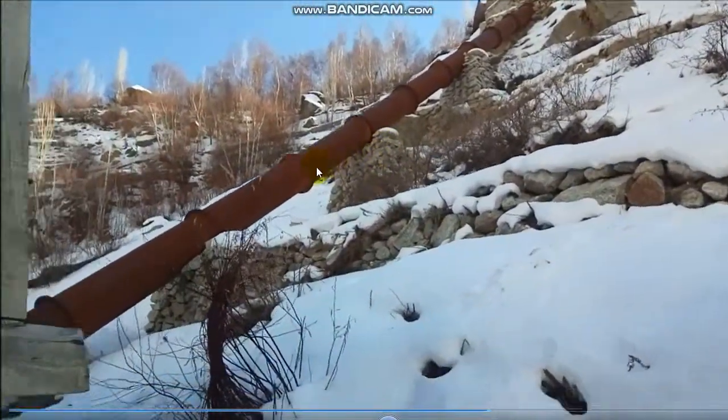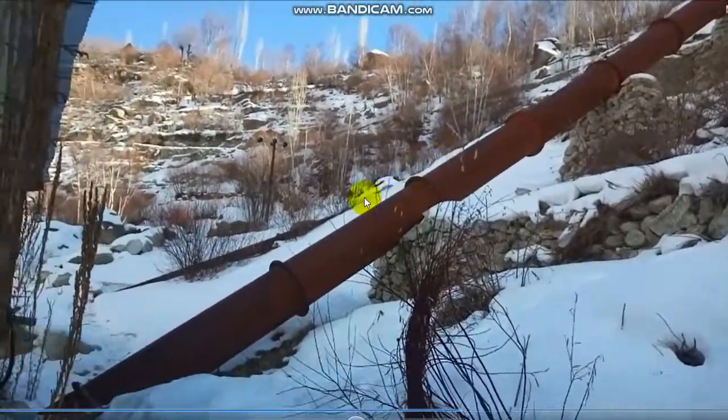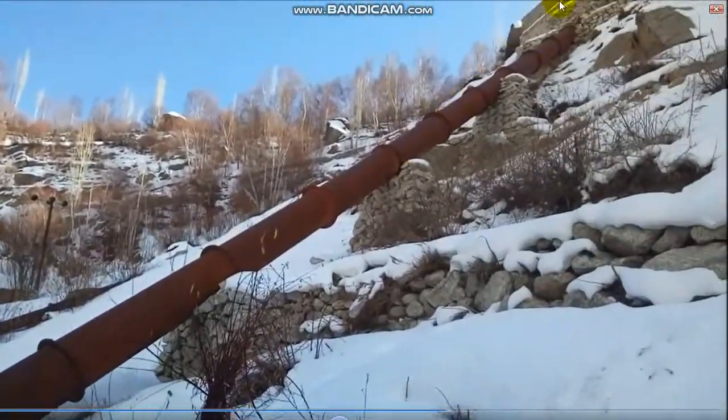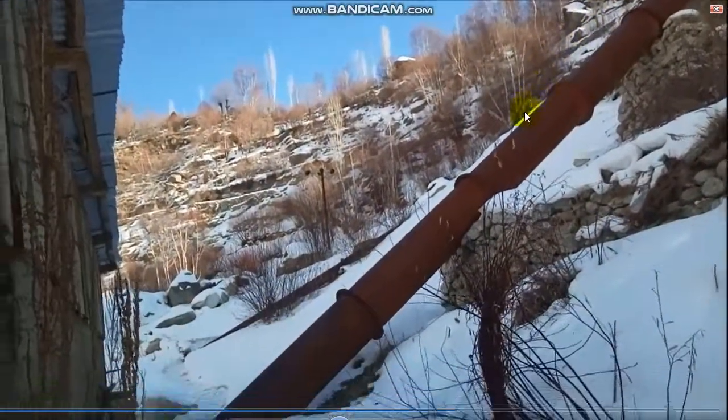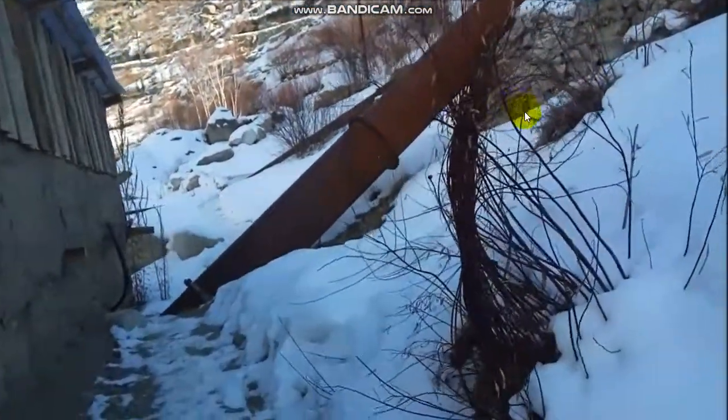This is a penstock pipe from a tank — or you can say a forebay.